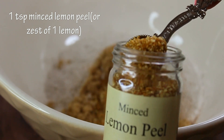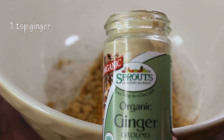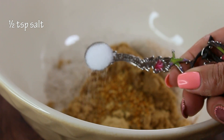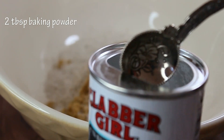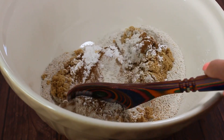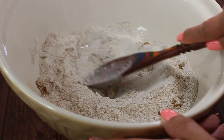We also add one teaspoon of minced lemon peel or the zest of one lemon, one teaspoon of ginger, half a teaspoon of salt, and two tablespoons of baking powder because this cake needs some rise. Mix all these dry ingredients together and break up any lumps from the brown sugar.